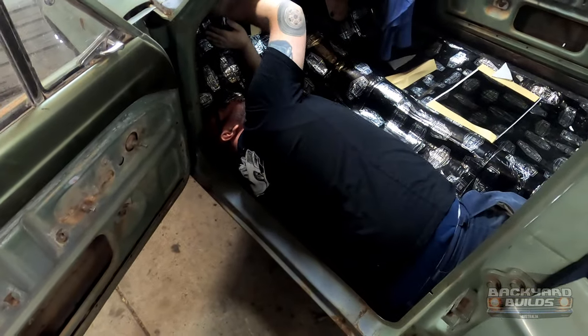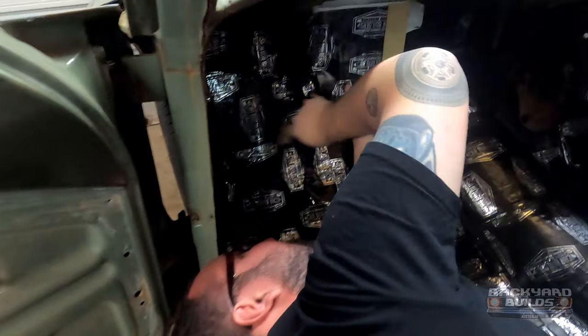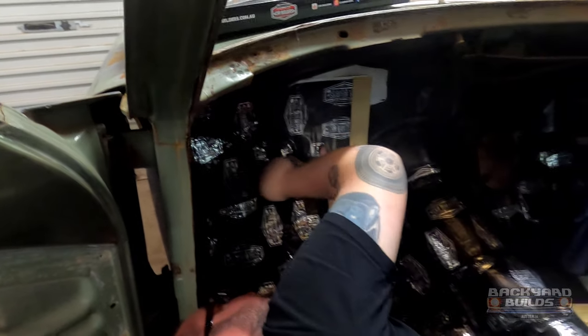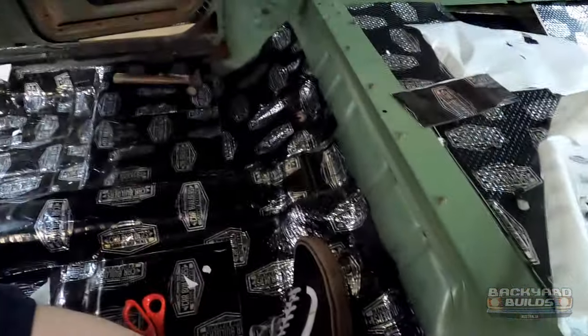Back on the tools, hey mate! Holiday's over. We'll just put the last few bits of sound deadener in, right up the firewall - just got another bit to go here and here. Just done those two bits.